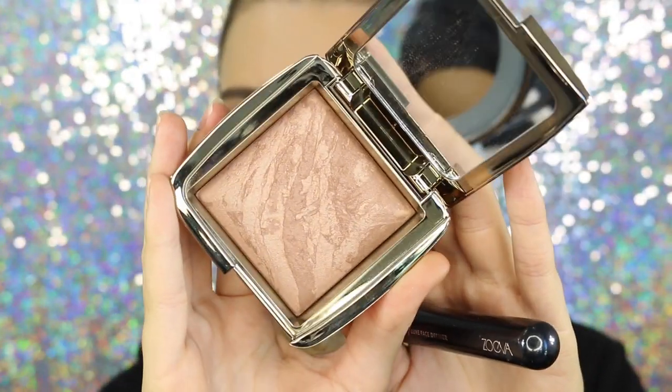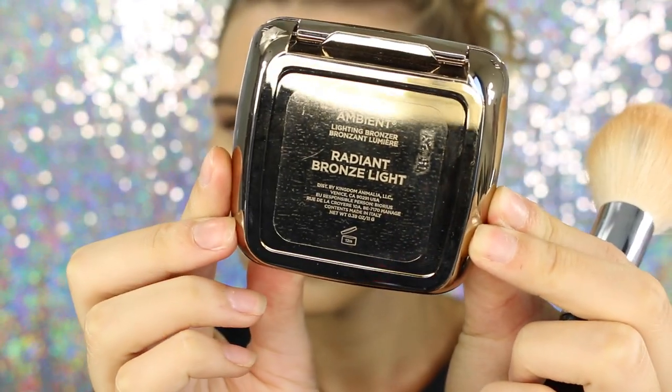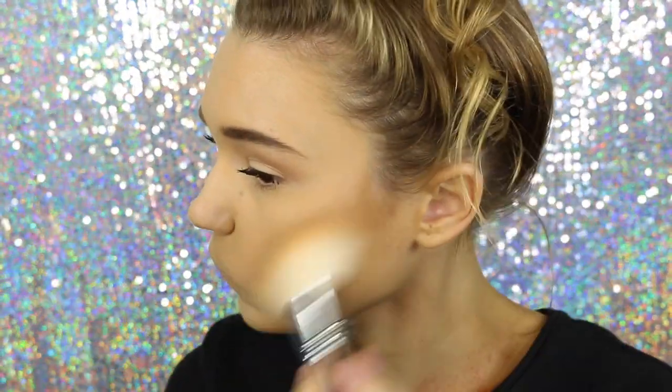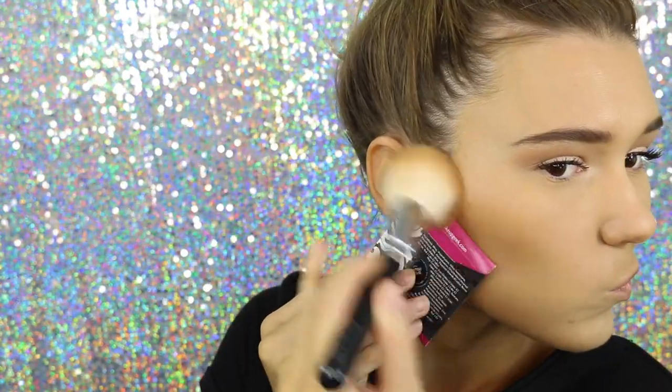For bronzer today, I'm using the Hourglass Radiant Bronze Light. This is honestly such a beautiful bronzer, especially for summer. I'm using something to create a sharp line, which kind of makes it look like you've contoured, but you actually haven't. It's such a good trick. So just bronzing up the face with this product — you guys literally have to test this out.